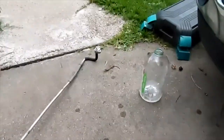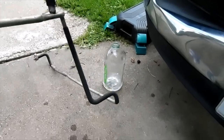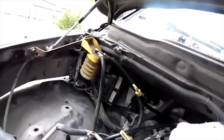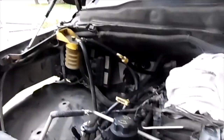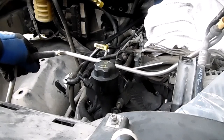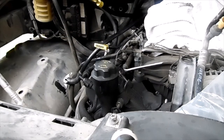All right, that's one line done - all clean and fresh. We got two more lines to do and then we'll be done with the flushing. We got a high pressure line to do and then this low pressure line here. I'll take this out and we'll flush this one as well.